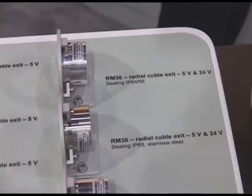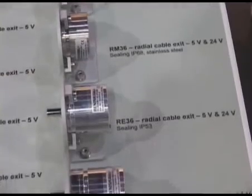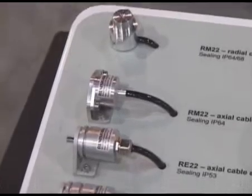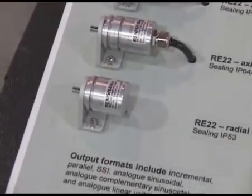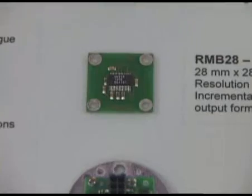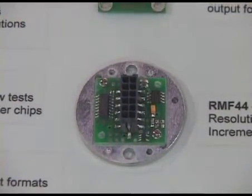Advantages include very high robustness, sealing to IP68, absolute feedback up to 13 bits — so 8,192 positions per revolution — as well as harsh environment tolerance, easy installation, and very economically priced for high-volume applications, such as integration directly into servo motors or other types of industrial and commercial instruments.